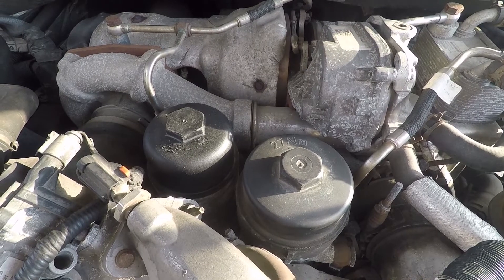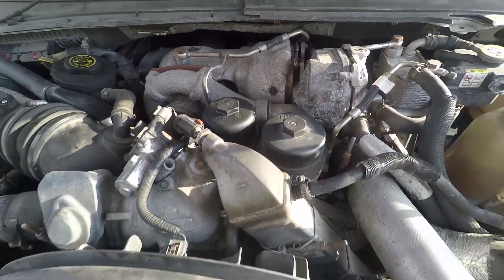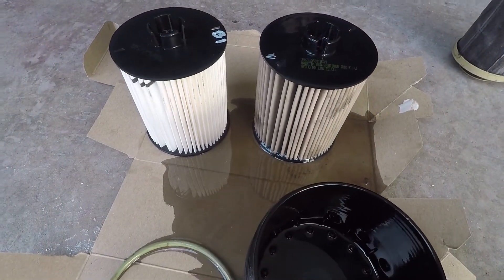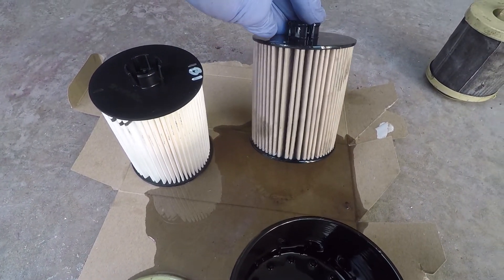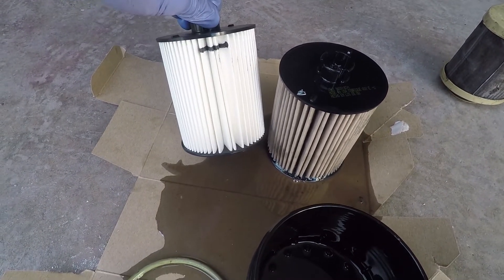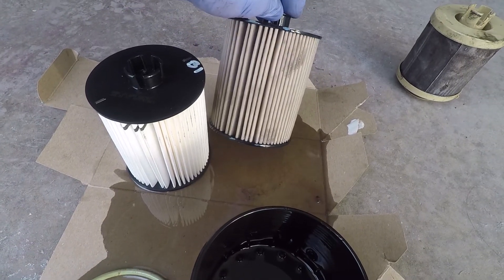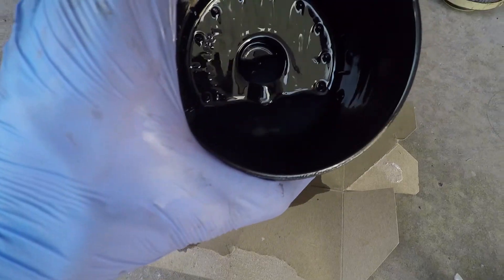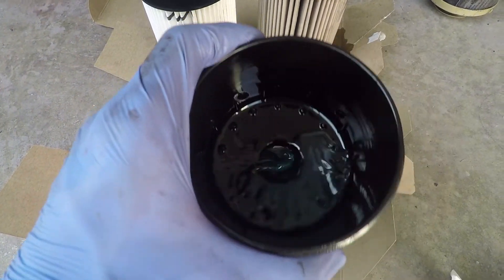Once the cap is loose, carefully pull out the filter. Be careful because the bowl is going to be full of fuel. You can take this fuel out if you want — I left it in there. Go ahead and check and clean the cap, then you can install the new filter. This cap gets torqued to 14 newton meters. Be careful not to over-tighten the caps as they are plastic and they can crack.